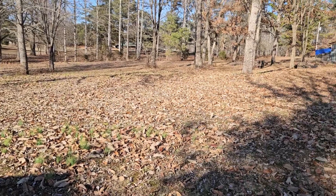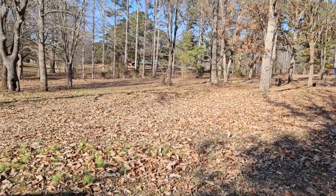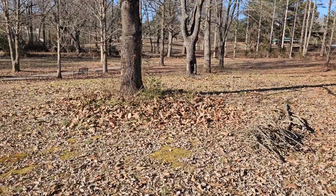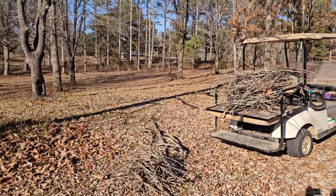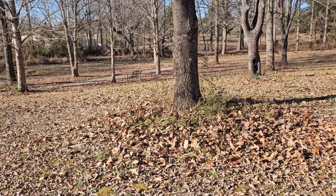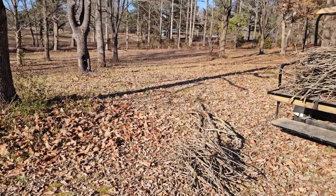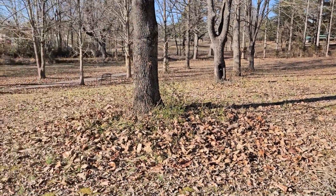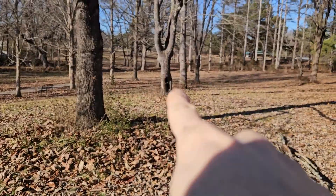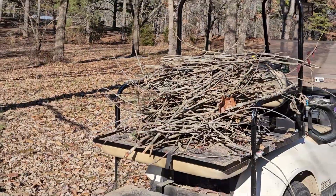Including a couple on the other side near the chicken coop and a few down there — there are three across the path as well. This tree had a bunch of sticks and branches around it, because when they fall from weather and storms I just ride around and put them around the trees. So I had to pick up all of them, put them on the golf cart, and now we can get to putting the wildflower seeds in there. Same with that tree over there — there are sticks and branches we're going to have to pick up and put on the golf cart.